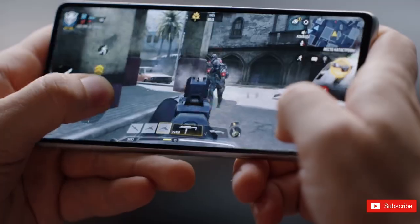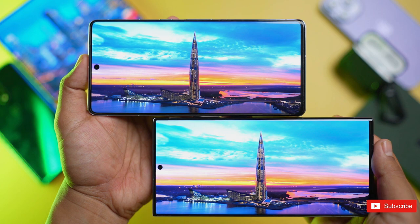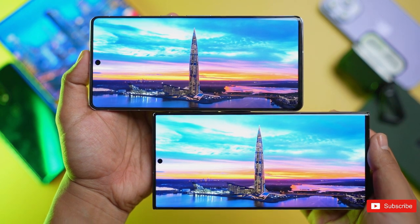So how do you like these new cases? Let us know down in the comments section, and for more updates you can check out our channel. See you in the next one — peace out.